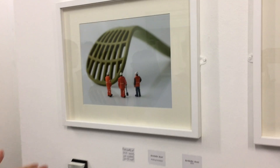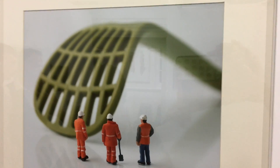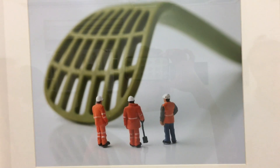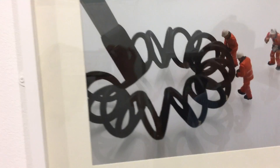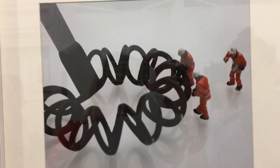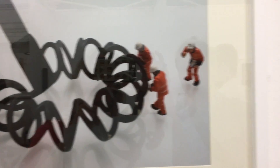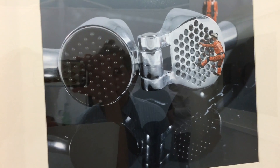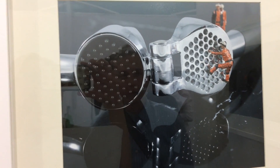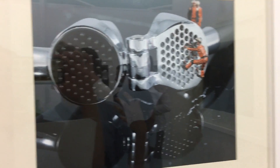This one is named Mash, because of the potato masher that you can see in the back as well. Followed by Whisk — again, self-explanatory. The miniatures that you can see are about 2cm tall, lent by an artist named John Bricklow, who was very kind enough to lend me them for this series. This one is called Press. And finally we have Cut.